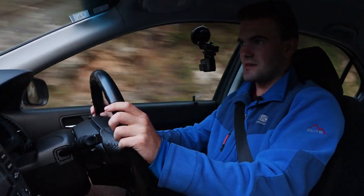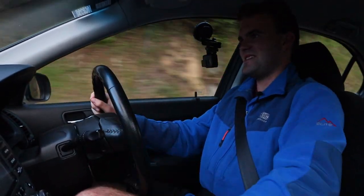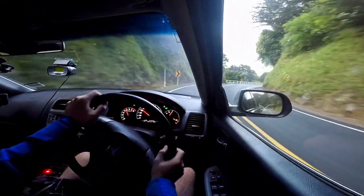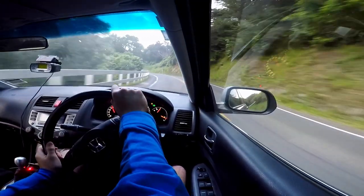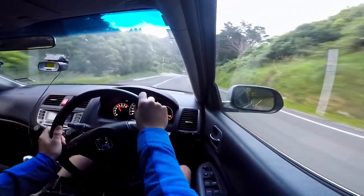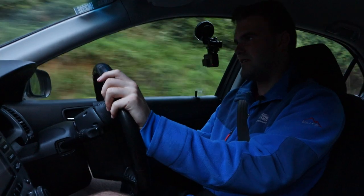I would absolutely recommend installing some decent brake pads on your car. If you get out and do a bit more sporty driving, it really improves the fun factor because you're not having to worry about your brakes cooking themselves every five seconds.